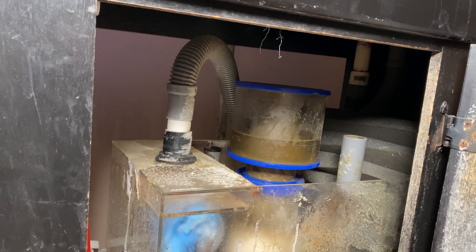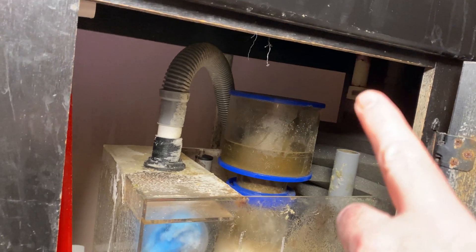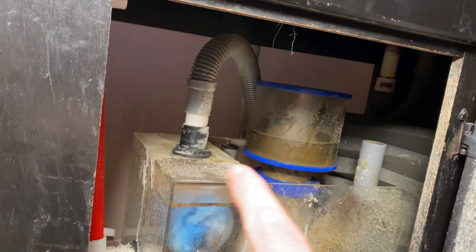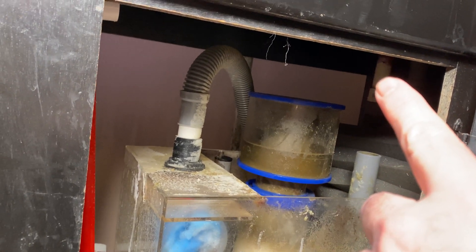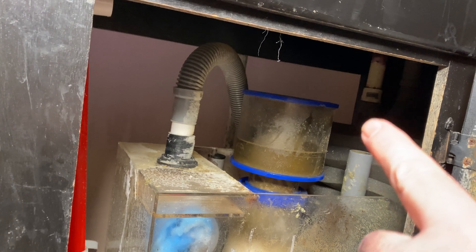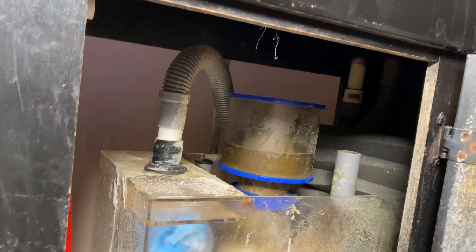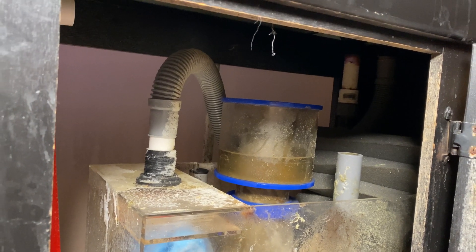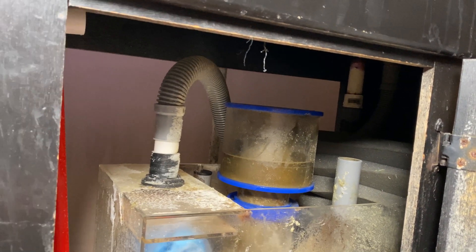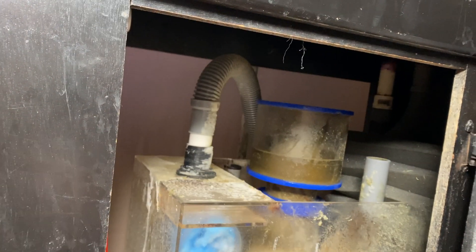If it was a completely straight shot, it's going to pull a lot more water because right now the water flows down, then up, then down again. A direct straight-shot path would move water much faster than the hose going down, up, and back down.